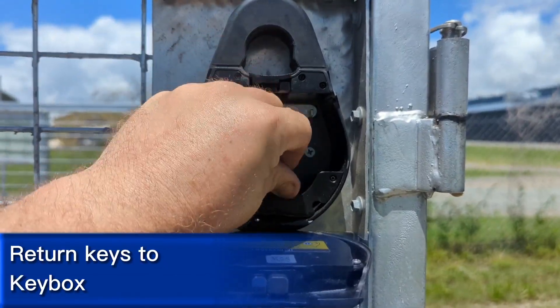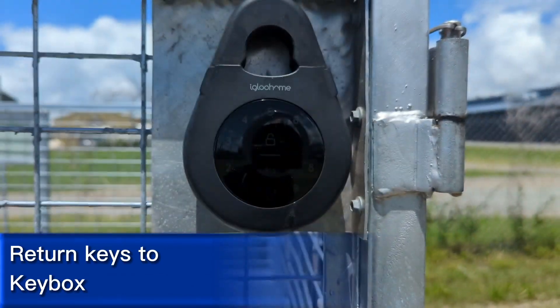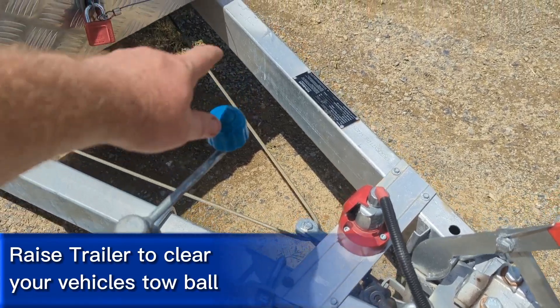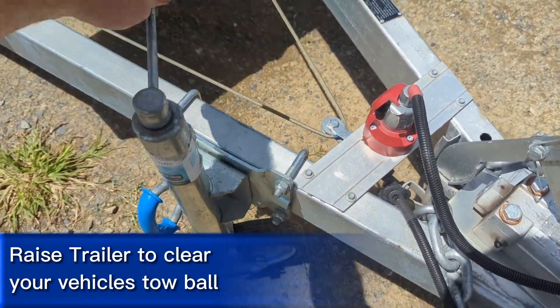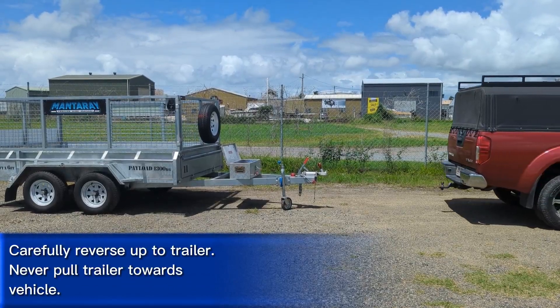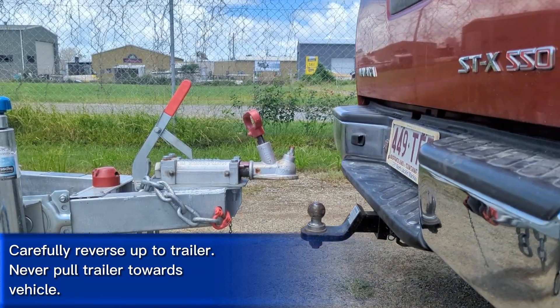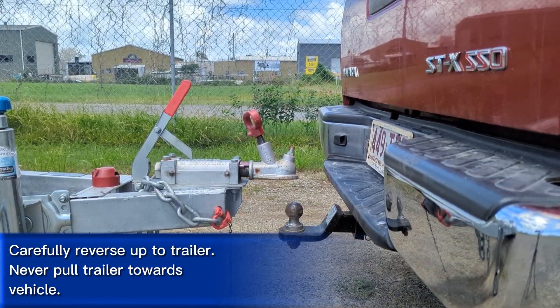Return the keys to the key box. You'll see a green light flash and you'll hear a chime when the key box has locked itself. Raise the trailer with the jockey wheel until it clears the tow ball of your vehicle. Reverse the vehicle carefully and take your time — never pull the trailer towards the vehicle, only reverse up to the trailer.